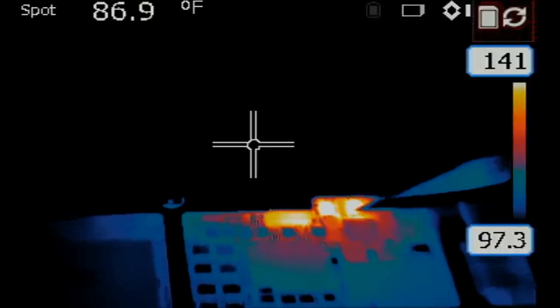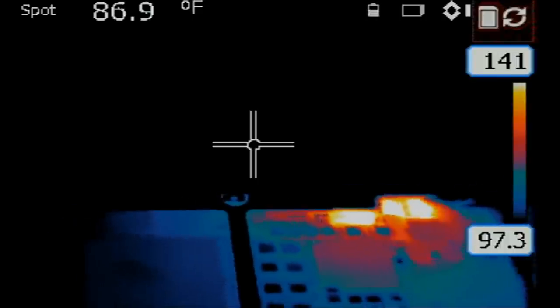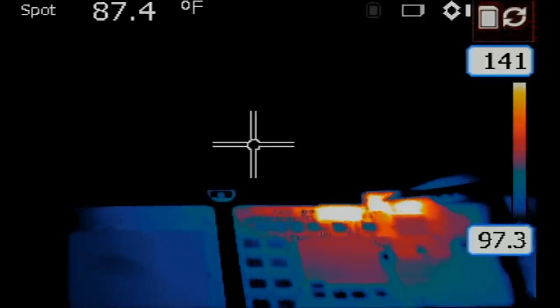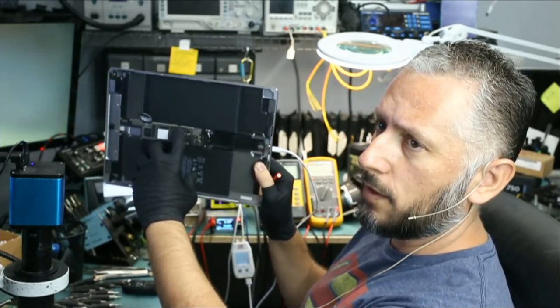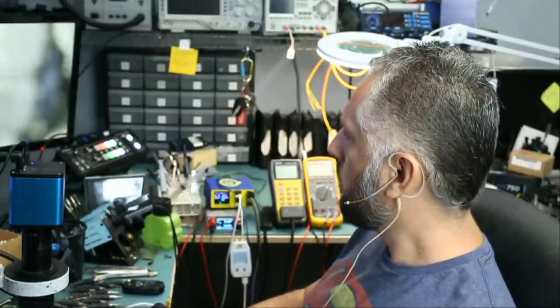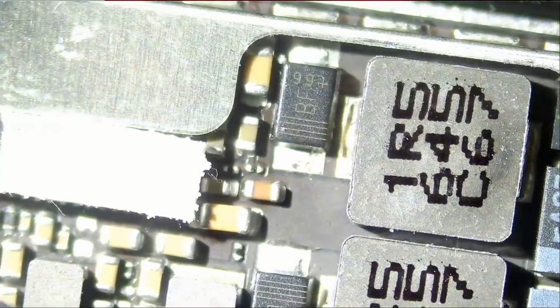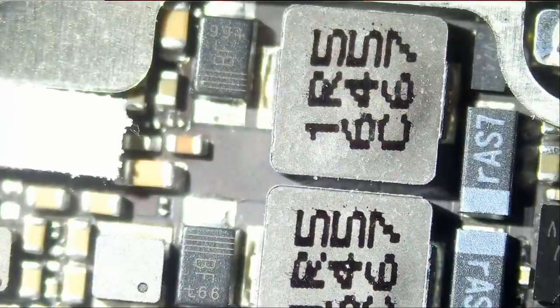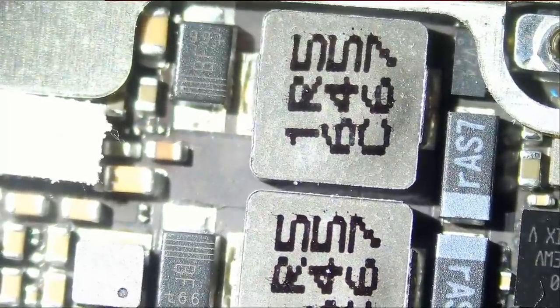We're going to be looking at this heat spot right here and see what's next to it. This looks like it's a coil. This one heated up first and then the coil. So heat is coming from this area right at the very top — and our battery is disconnected, all we did was plug the charging cable. What's in this area? We have a diode, we have the backlight diodes, and we have a coil. A coil is not going to cause a short so it has to be the diode. Let's put the meter in diode mode and test this diode.